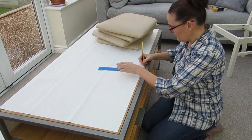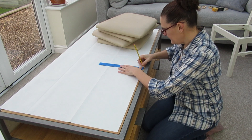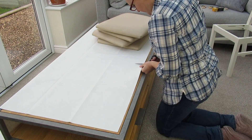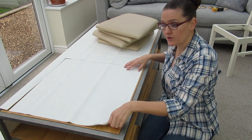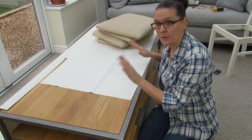With my ruler I'm going to draw a nice straight line through all the marks that I've made. Now we're going to cut out this square. We need to make three more of these, so you can either measure it out or use this one as a template over the top and just draw around it, which I'm going to do.